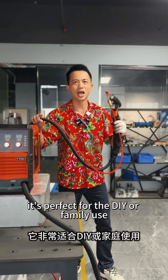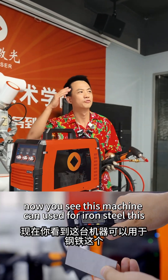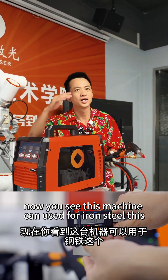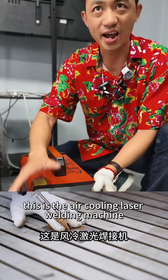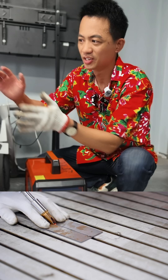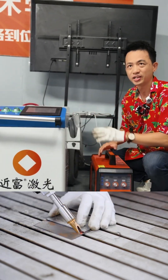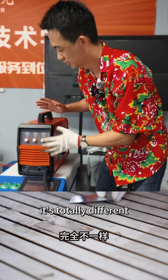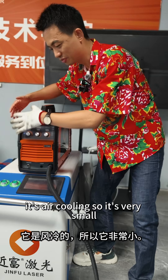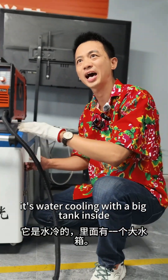It's perfect for DIY or family use. This machine can be used for iron, stainless steel, and aluminum — it's very powerful. This is the air cooling laser welding machine, and this is the traditional laser welding machine. They have the same power, but it's totally different: the air cooling one is very small, while the water cooling one has a big tank inside.